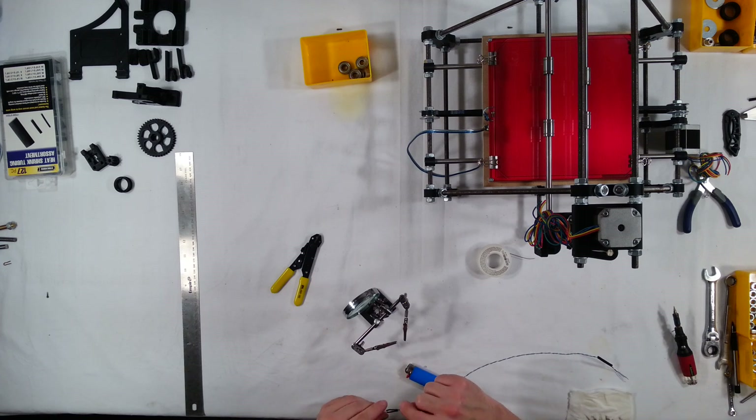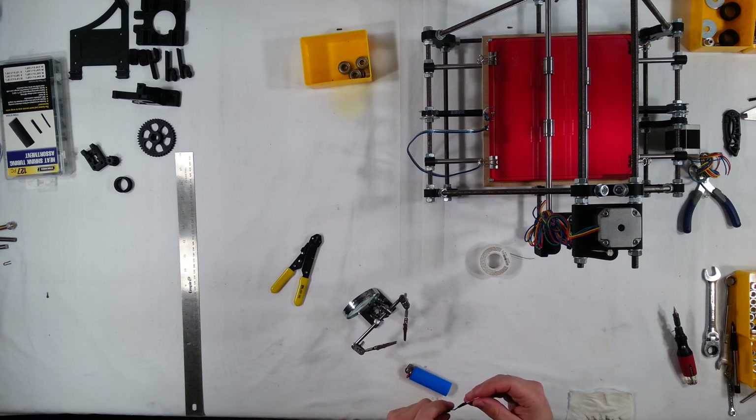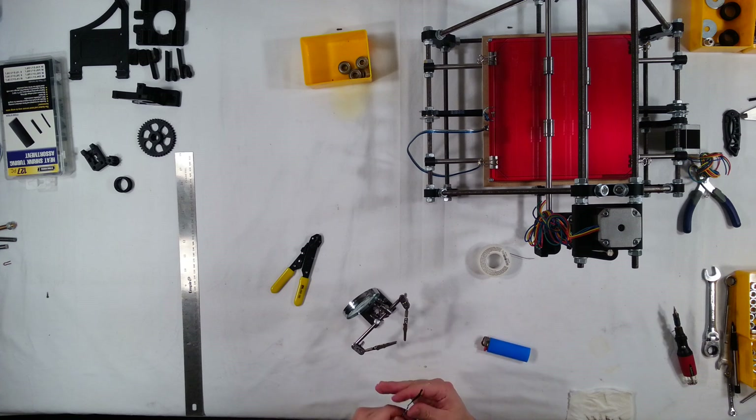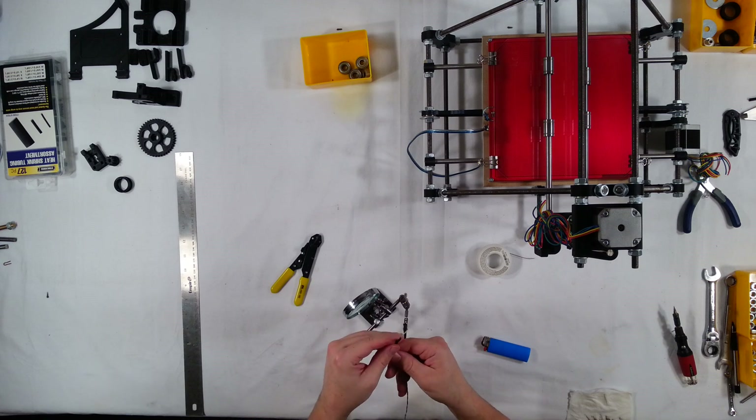Please don't judge my soldering skills — I know I'm an amateur. The PTFE tubing looks pretty good. So there we go — the thermistor is ready for installation.